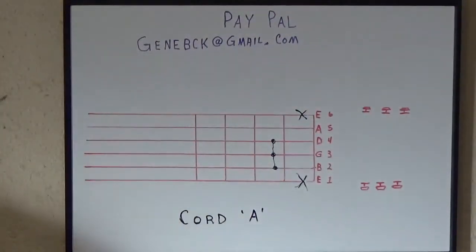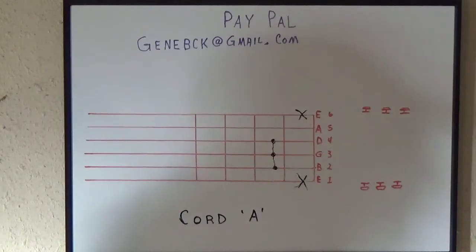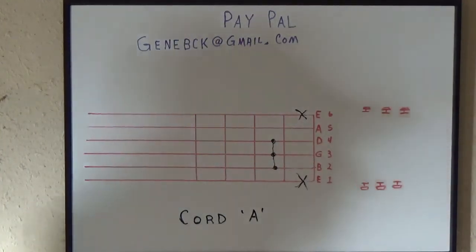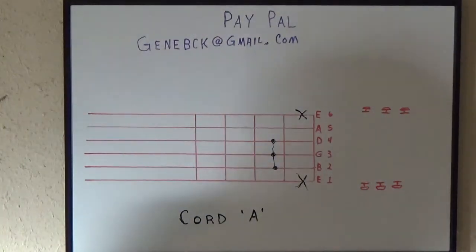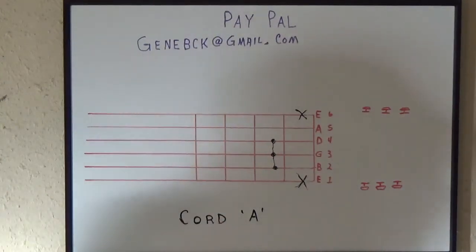Alright, that's the chord A. Tomorrow I'll be doing a chord B, and that's the way it's going to go — every time I make one of these videos, just one at a time: chord A, chord B, chord C, chord D, E, F, and G. Then we'll get into all these other things — sevens, sixes — and I'll explain to you why you have to know those. But right now we're just going to go with the open chords, and that'll get you going.